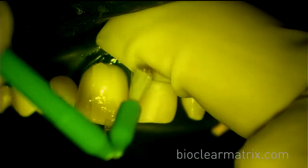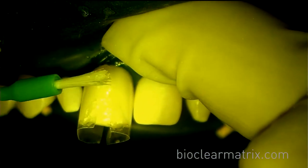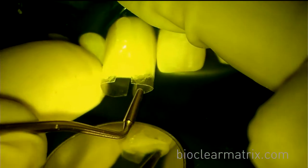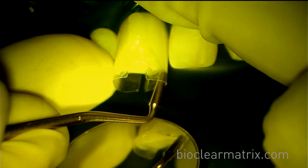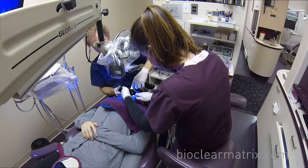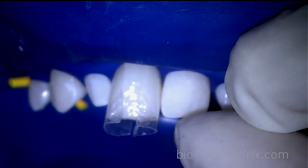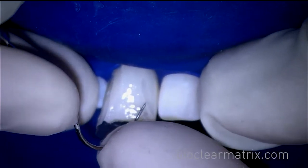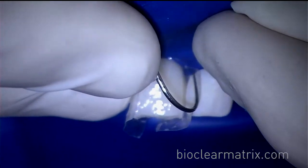To remove any excess flowable, use your brushes until all flowable is removed facially and lingually. Dr. Clark is using an instrument to move the matrix to create a more broad contact area. To remove the matrices, use an explorer, insert at the incisal edge, and work down gingivally. Then use a hemostat to remove them.